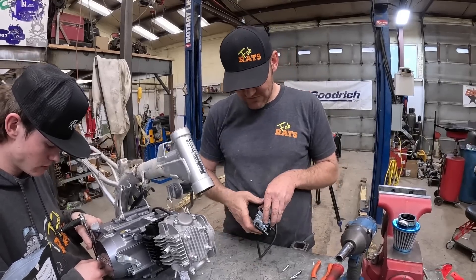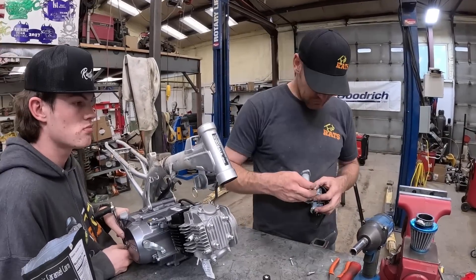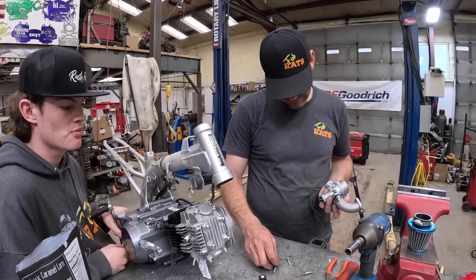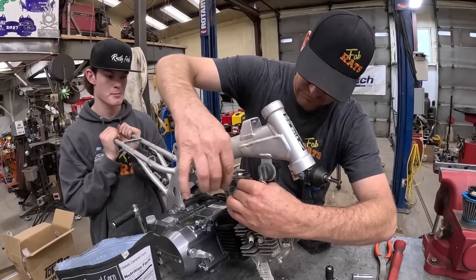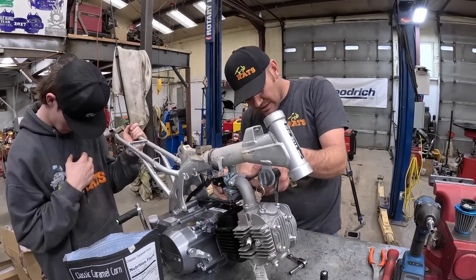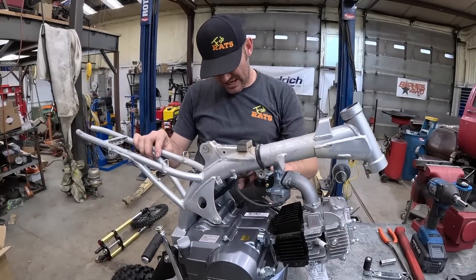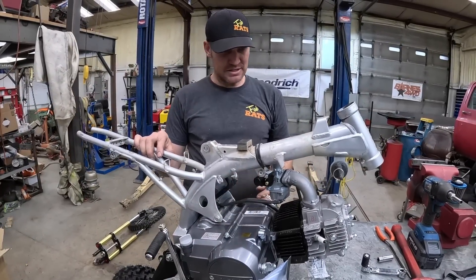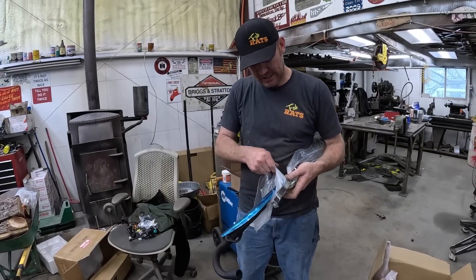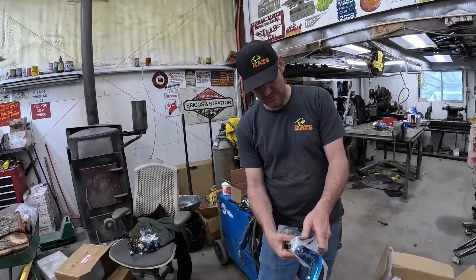We've got a sweet exhaust pipe we'll show you in just a second. We're getting the carburetion system put on — get a little ratchet going. Now we've got to figure out these bolts, they're just way too long. Pretty happy with that — carburetor's on, though they've knocked the inlet clear off. We may have to hog that out a little. This is a fire-breathing monster we're building.